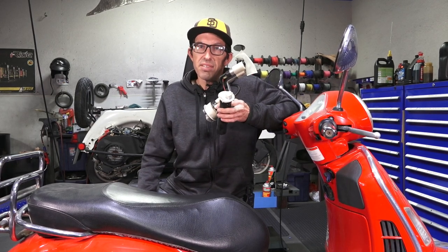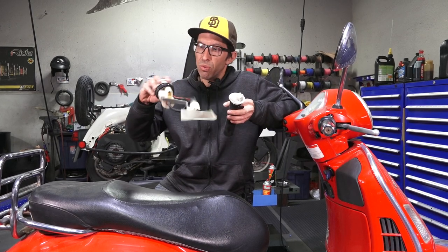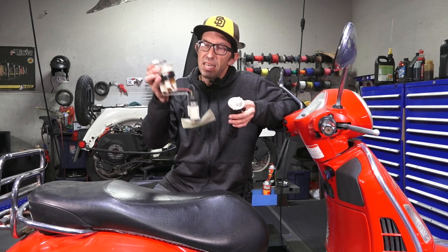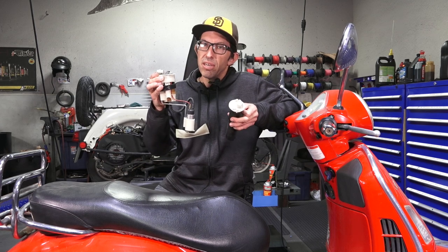I'm not going to go into the part numbers here. You can find details on ScooterWest.com on the specific part numbers for the replacement OEM fuel pump. An OEM fuel pump — this is a used one, but it would look like this. There are many different configurations and variations depending on the year and model.